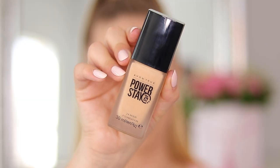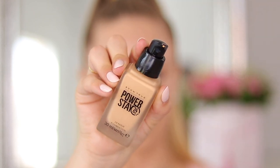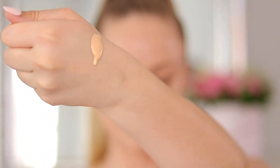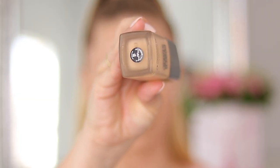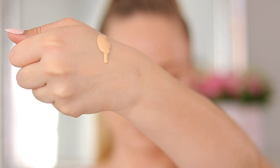Introducing Avon's first ever long-wear foundation — the Avon PowerStay 24-Hour Foundation. It's a beautiful glass container and it comes with a squeezy pump, which is really helpful and nice for travel. You can squeeze this right onto your face or onto your hand. This is shade Nude. The 30ml bottle has a waterproof formula with all-day coverage and no need for touch-ups. It resists sweat, heat and humidity.